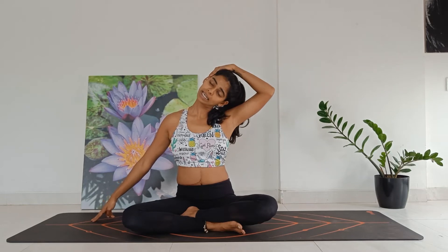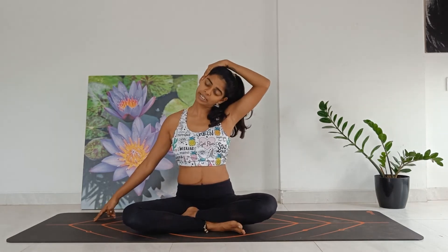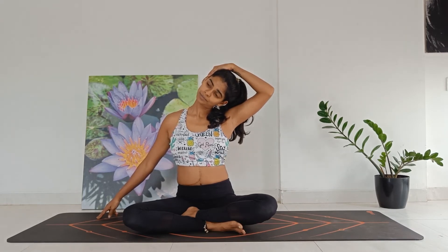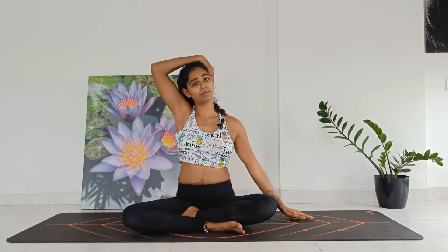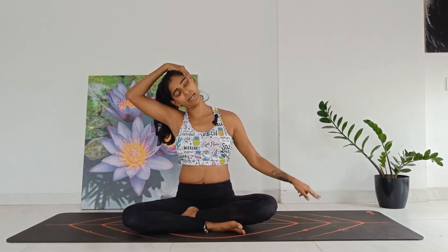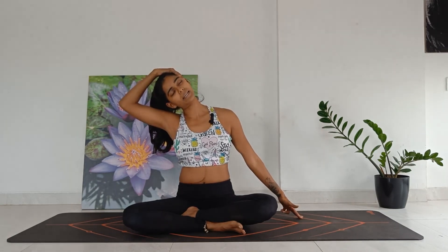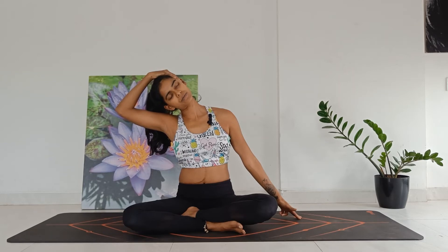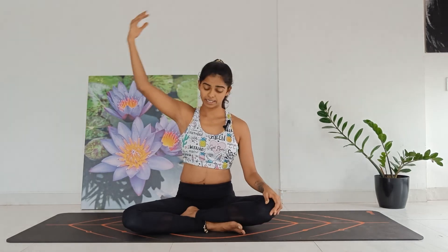Nice, relaxed breathing — inhale, exhale. Sit up nice and tall, avoid hunching in. Inhale, exhale, last one — exhale. Slowly release your hand. Point your left finger down, take your right hand over. Inhale, exhale — drop your head to the right, fingers pointing to the left. Inhale, exhale. Two more. Last one — exhale. Slowly release.